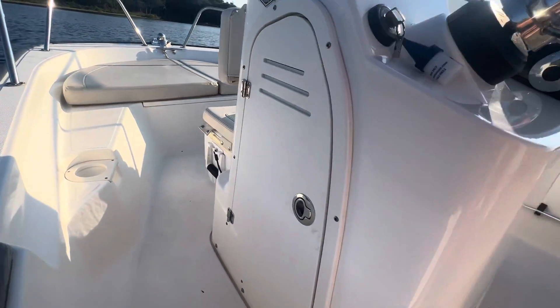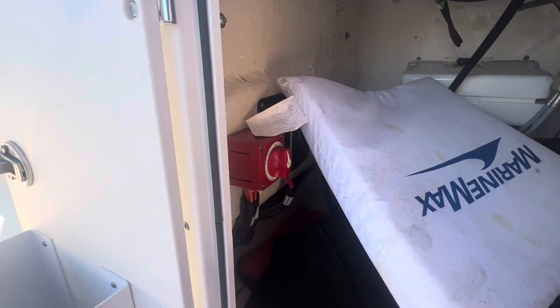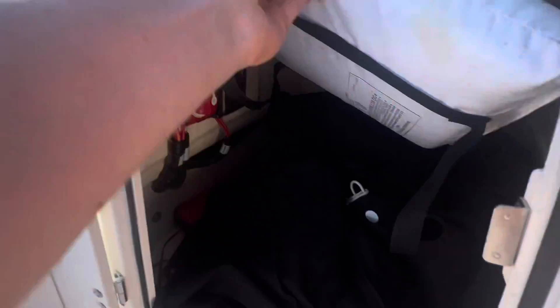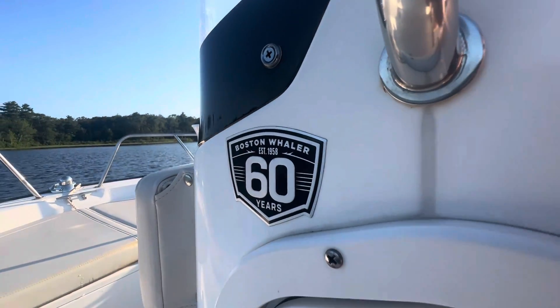Right here we've got a nice console — I'll show you guys inside. This boat is actually very well optioned with a battery cutoff switch. We've got some covers for it, center console covers and whatnot, and then a MarineMax throw cushion. And this boat is a 60th anniversary Boston Whaler.